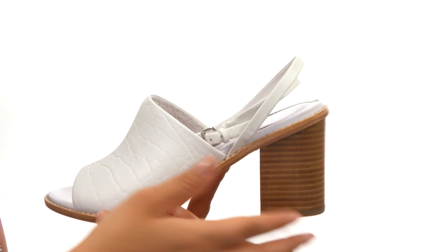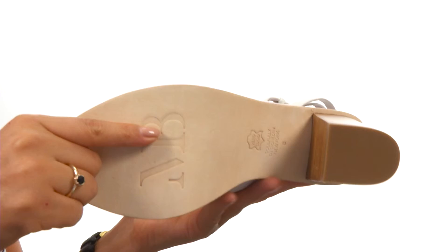There's a stacked block heel for an extra boost in height. Down at the bottom, there's a genuine leather outsole with a rubber heel tab. For on-the-go style, make sure you check out this beautiful pair from Matt Bernson.